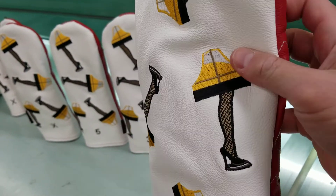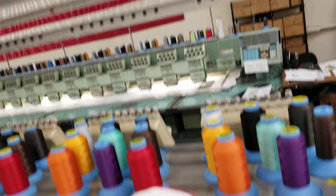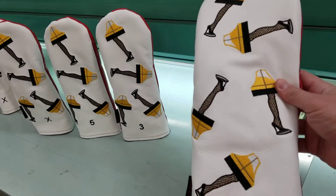See those gorgeous leg lamps there? All embroidered on these machines right behind me. You can hear them running, so apologies for the noise.